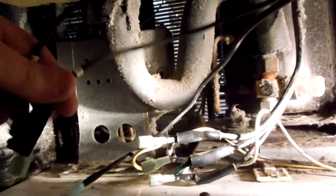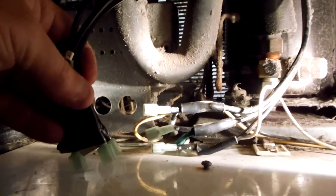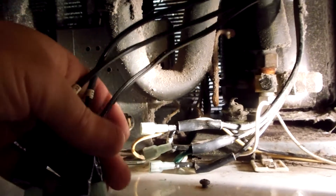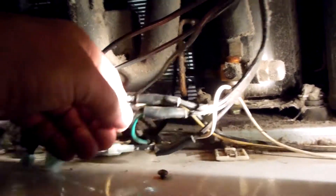Three push-on connectors, and you gotta go in here and hook up — it would have been nice if they put them out here so you could get to them. Anyways, that's my two cents. Your green is your ground, your white is your neutral.